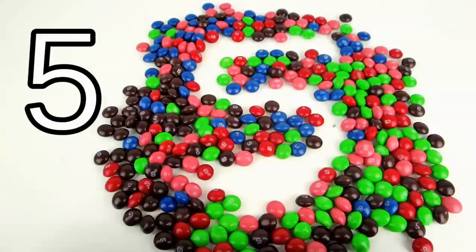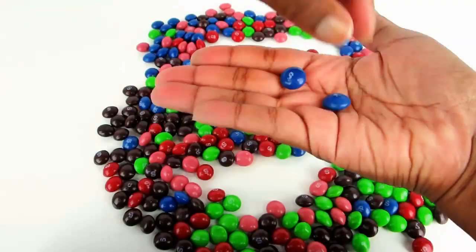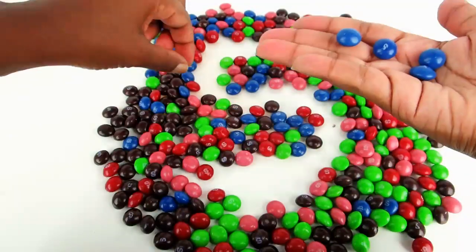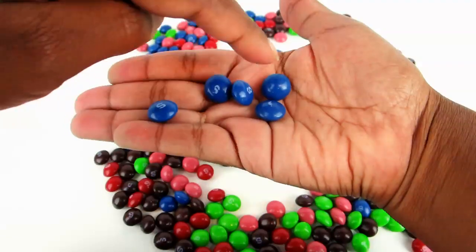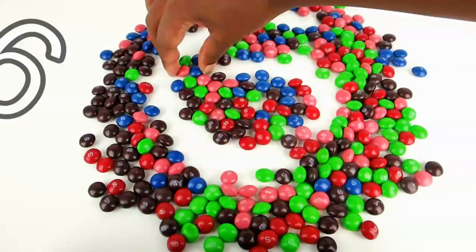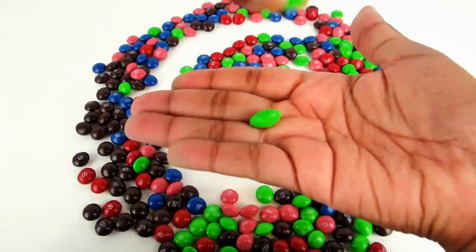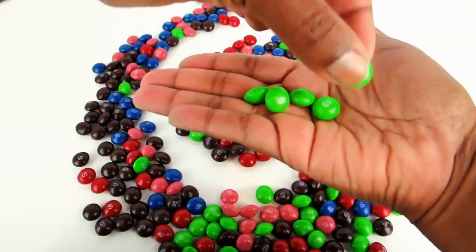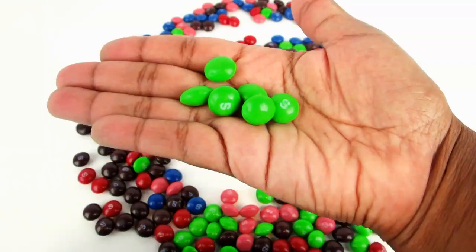Number five. Five Skittles. Number six. Six Skittles.